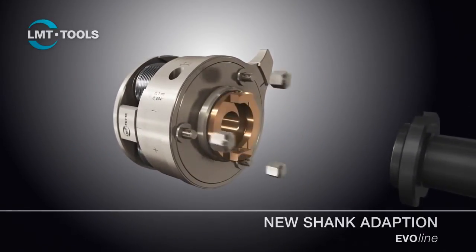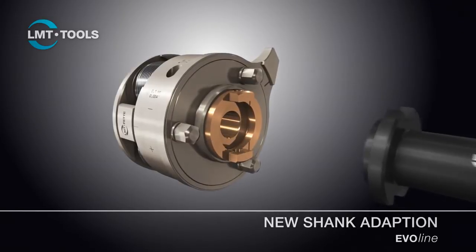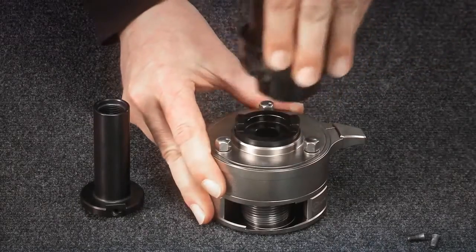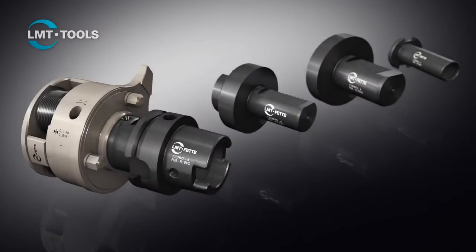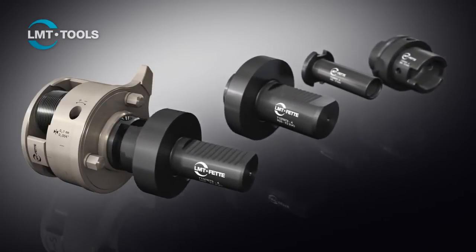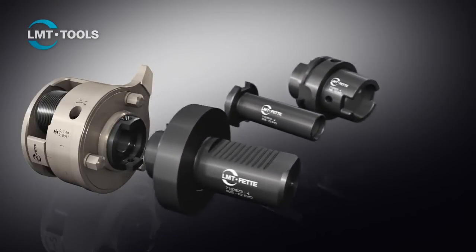The new shank adaption forms the basis of the modular design of the EvoLine rolling head. This essentially involves generating very high concentricity via the interface as well as transmitting the high torques produced. Above all, it offers maximum flexibility due to the various available shanks.